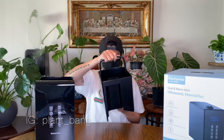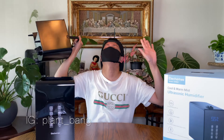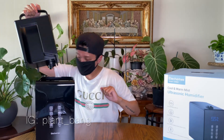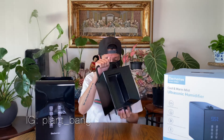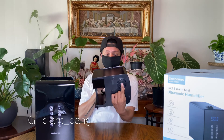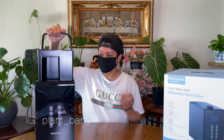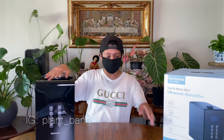So with top-pour design, here's the bucket and this is where the water goes in — how convenient is that! You don't even need to take it out unless you need to clean it. You literally just pour the water right in here.